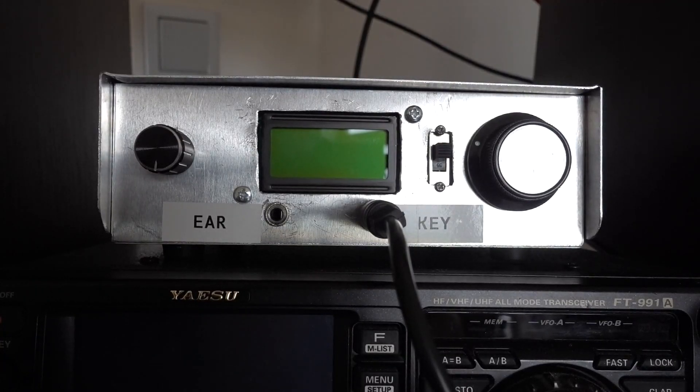Hello everyone, Alex here, Romeo Delta Alpha Uniform Kilo. In this video I would like to tell you about a new toy I've made recently.